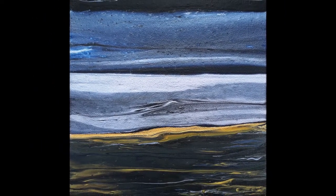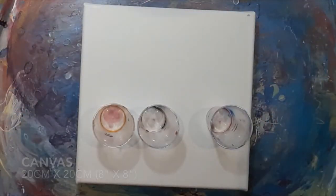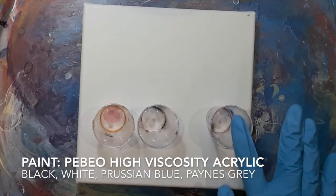I've used three flip cups and some lovely moody colours. I'm using a very small canvas today, it's 20cm by 20cm. I'm using three flip cups and I'm going to draw the ribbon of gold for the horizon line straight from the bottle.